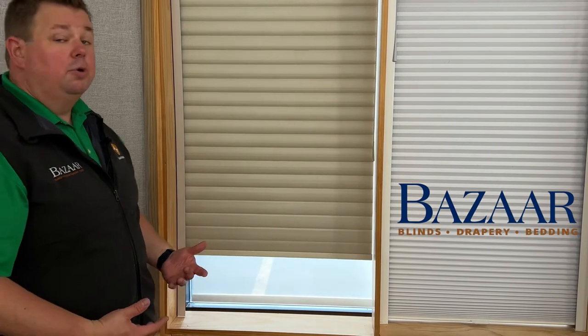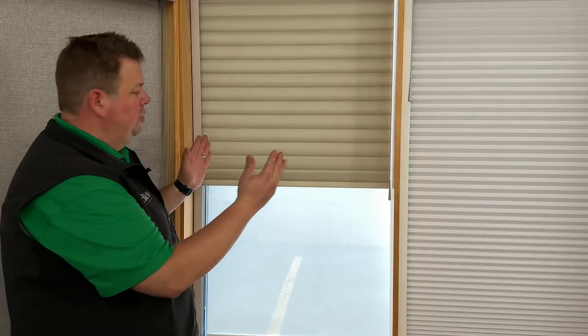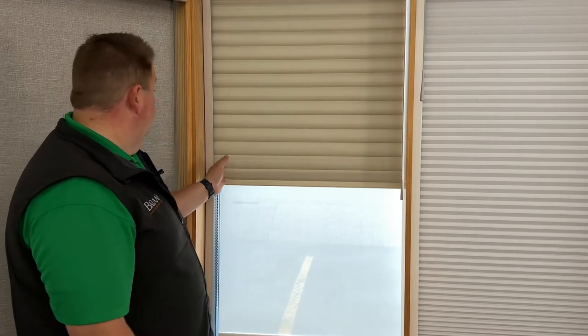There are some shades we're able to retrofit this onto, but it's better to buy the shade and the rails all at the same time, because what we actually do is take a little bit of our standard deduction off the shade to make sure the shade goes up and down easily with the rails up.